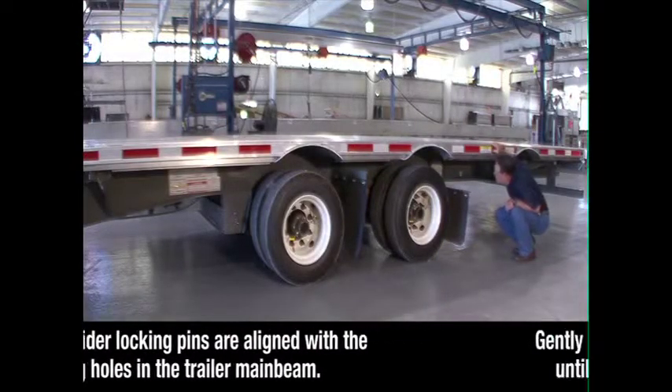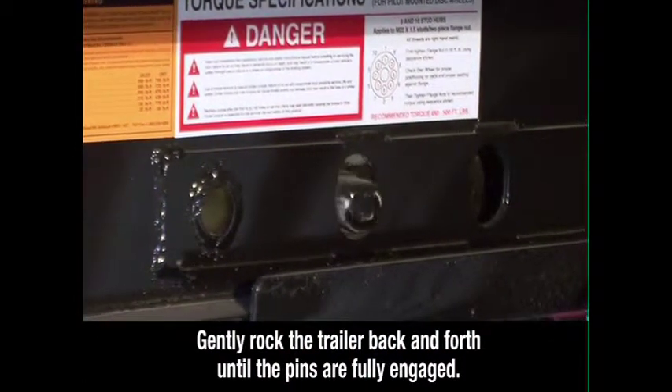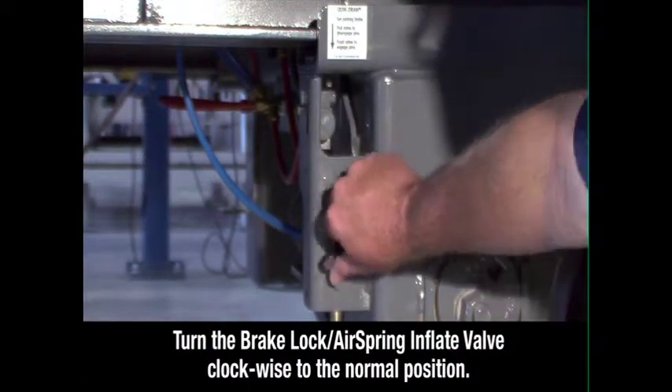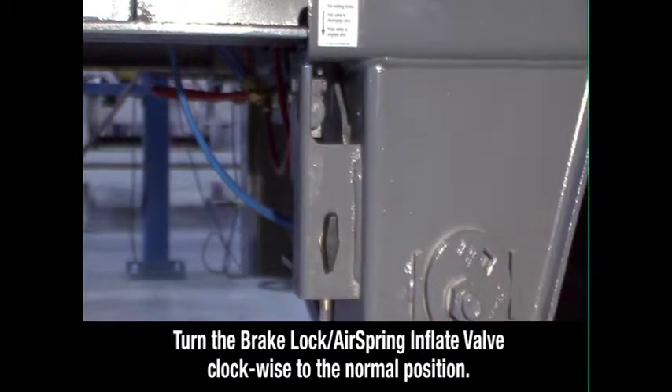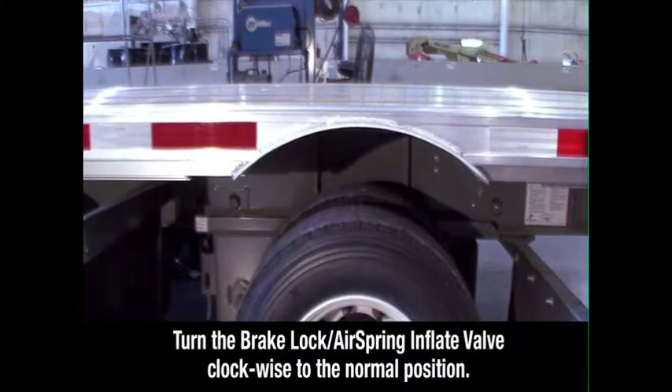If the pins are not fully engaged, gently rock the trailer back and forth until the pins are fully engaged, extending through the holes. Set the brake lock air spring inflate valve to the normal position. This reintegrates the trailer parking brakes with the rest of the braking system and deflates the air ride suspension for normal operation.